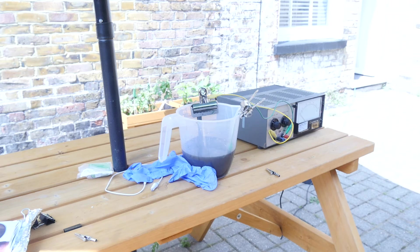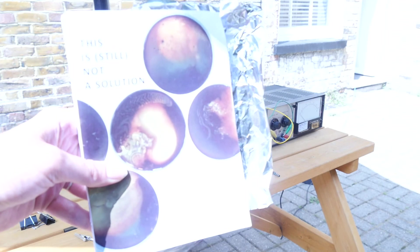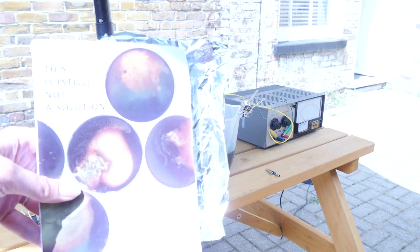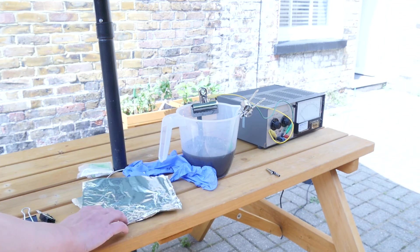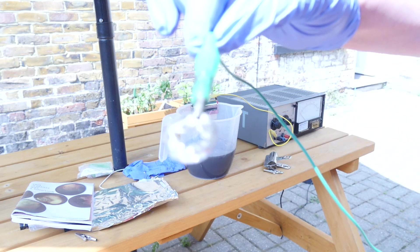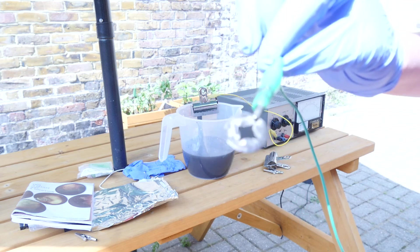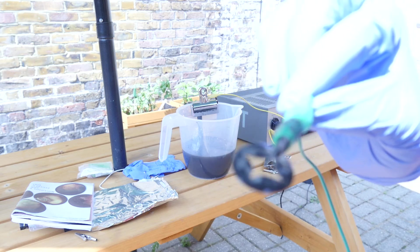I've taken one of the copper pieces of jewellery and put it into the fixer, doing exactly what I did last time using a recipe from Kat's book. I left it for 30 minutes and now I'm hoping that the silver has transferred from the fixer to my piece of jewellery. It does look as if it's gone a bit silverish, so I'm going to give it a little rinse under the tap and see what that looks like.